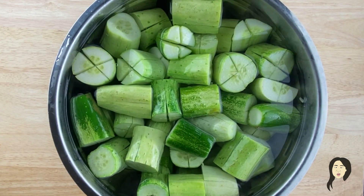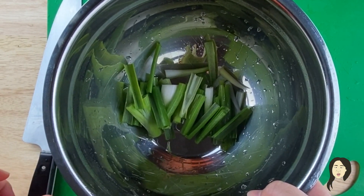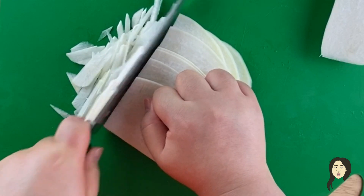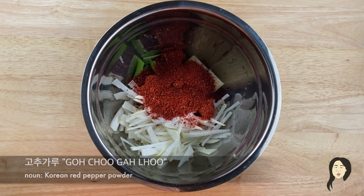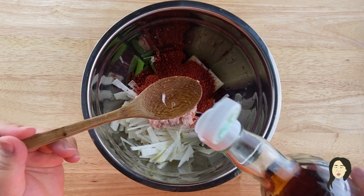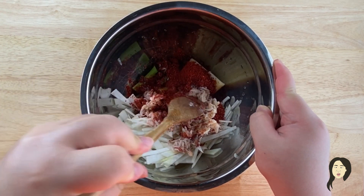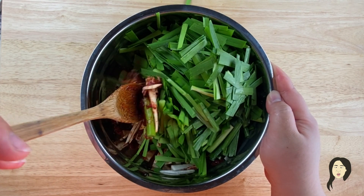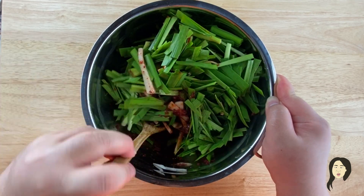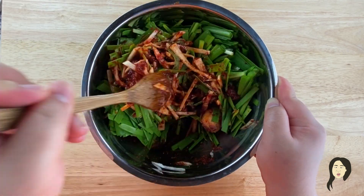In that time, I'm going to prepare my stuffing. I have scallions that I've cut into one inch pieces. Going to julienne half of a medium-sized daikon radish. Put everything in a bowl. Add garlic, sugar, gochugaru, salted shrimp, fish sauce, and mix. No need for salt because the salted shrimp and fish sauce are salty. I'm going to add chives that have been cut into one and a half inch pieces and mix until all of the chives are completely coated with the seasoning.